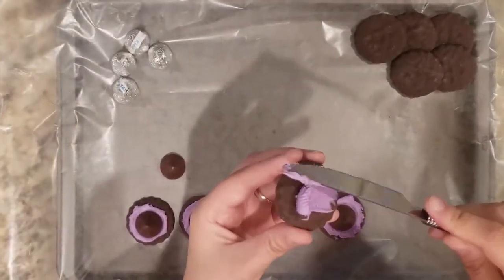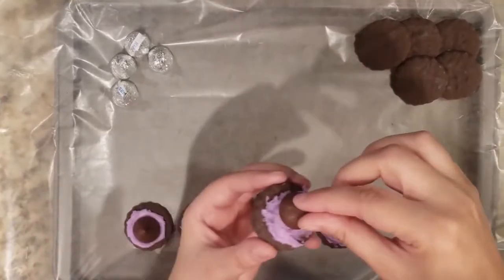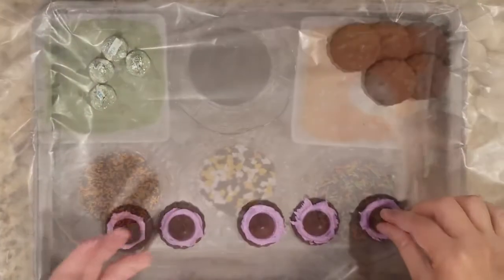These witch hats are a favorite of mine because I love those chocolate mint cookies. You simply frost the top, add a Hershey's kiss, and you're done.